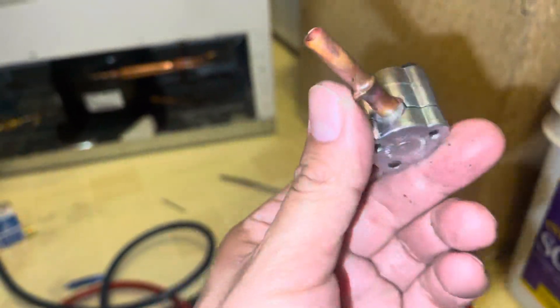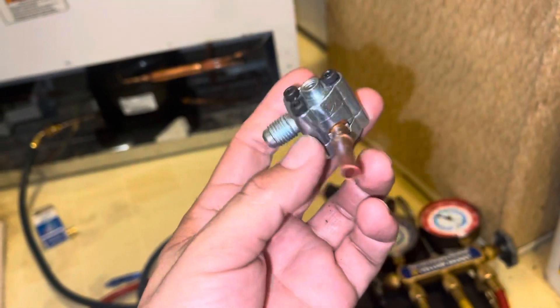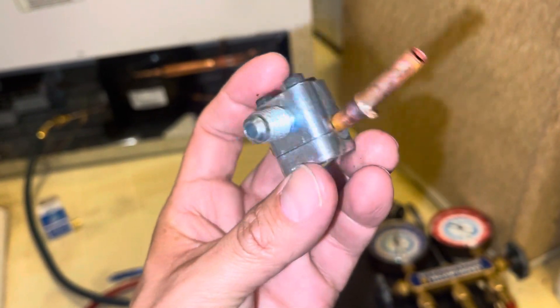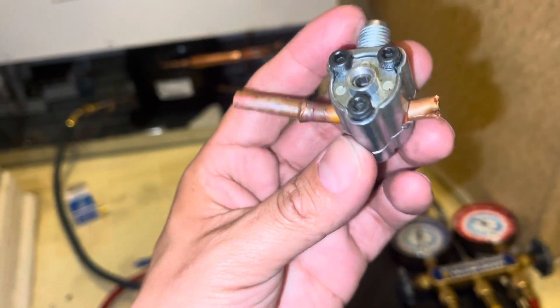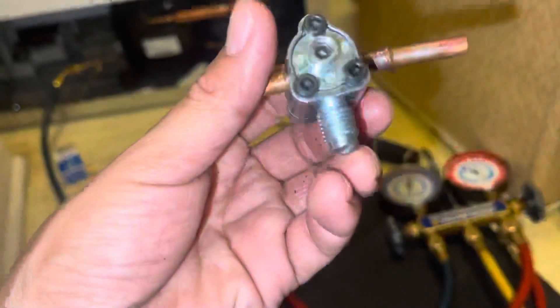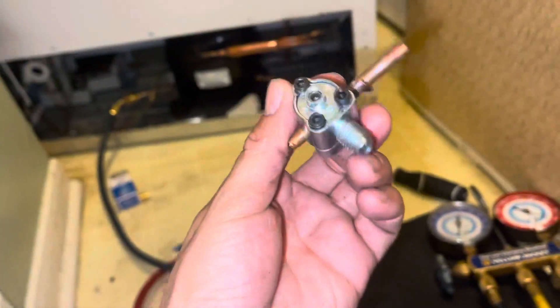Hello guys, welcome to another video. Today we are working on a Maytag freezer that is not cooling. We had to use one of these piercing valves to find out what was going on with the system, because everything was running but definitely not cooling. We connected with our gauges and it was showing completely that there was no freon at all.